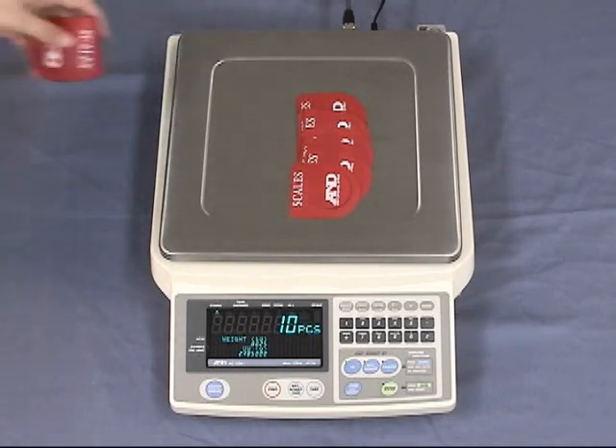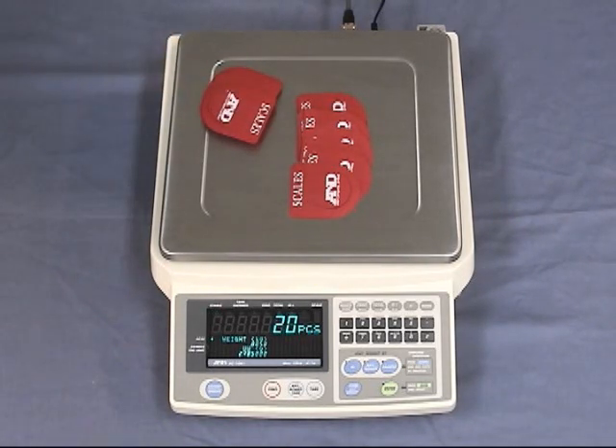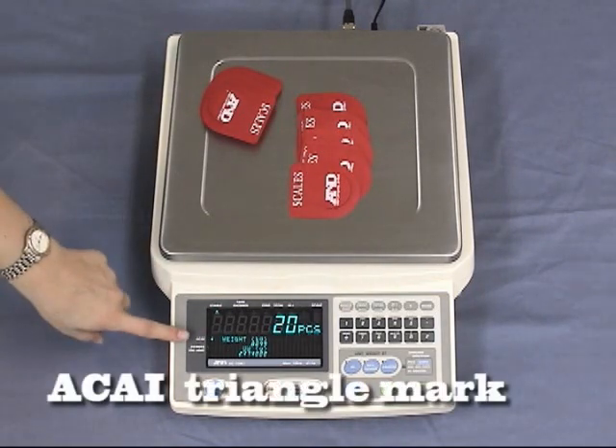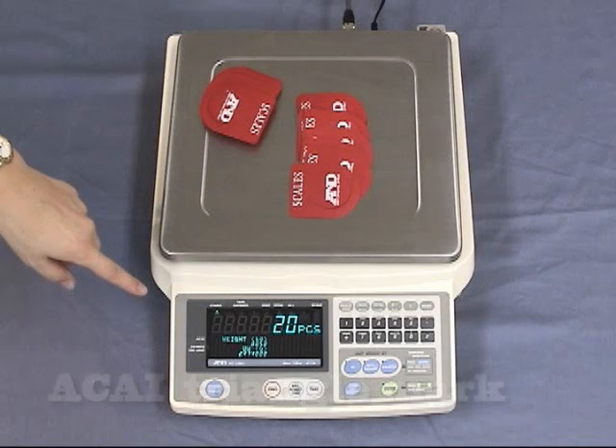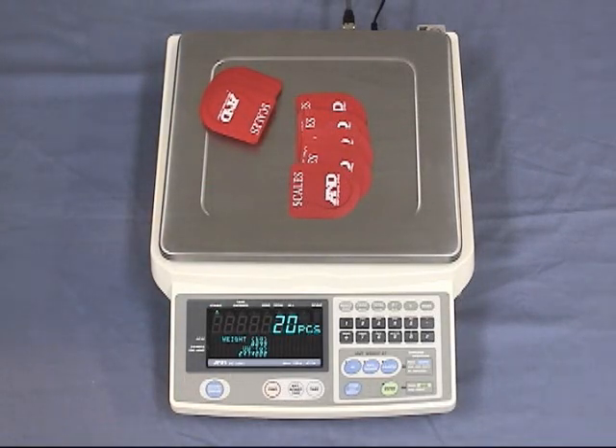Manual or automatic ACAI operation can be selected. When ACAI is in operation, this triangular mark can be seen. You do not have to count out the pieces when you add, as long as you do not add too many each time. Continue with the ACAI procedure until you reach the largest amount that you will be counting.